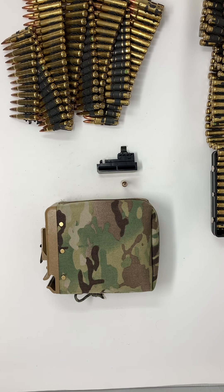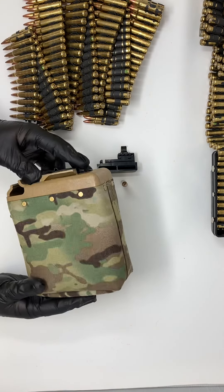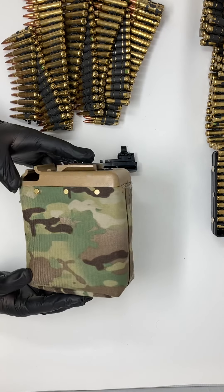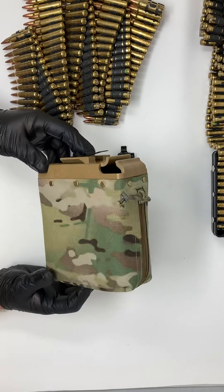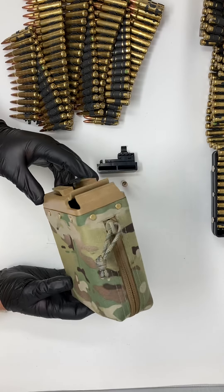Hello everyone, it's Tribe Tactical Supply. Just wanted to give you a quick demo on how to load our BFM 200 belt-fed magazine — 200 rounds. It's called BFM 200 on our site. Made for the FightLite and SAW platforms.